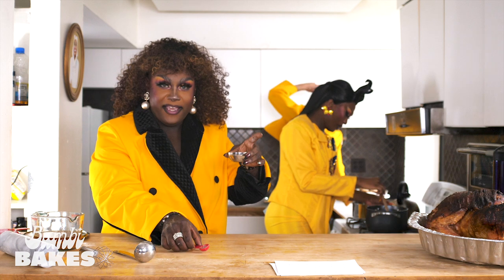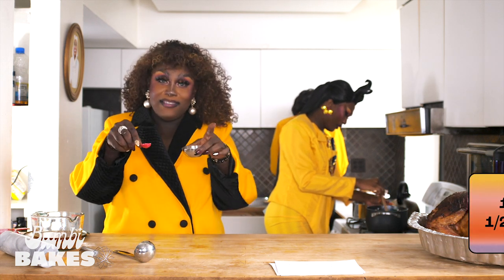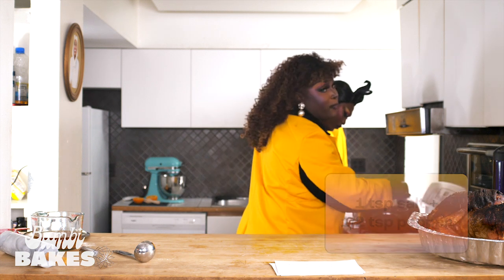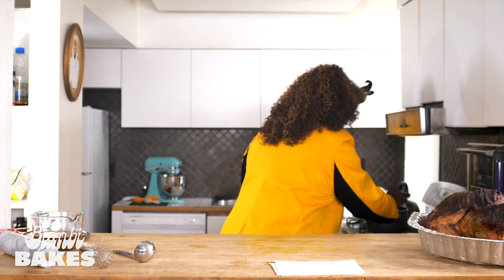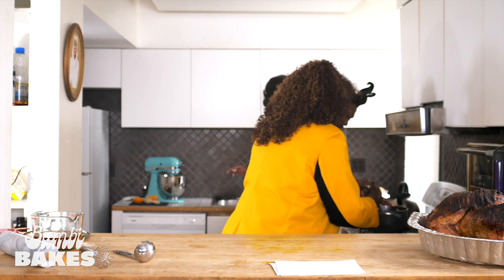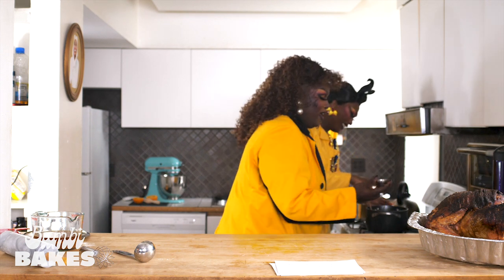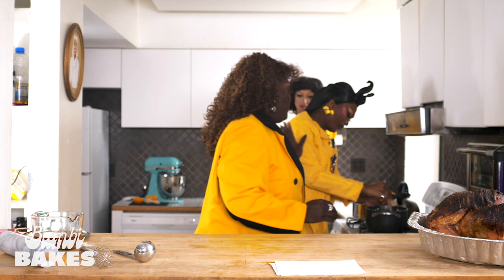Next we're gonna take our salt and our pepper — season your food, please. Sprinkle in a little pepper, sprinkle in a little salt. Not too much, cause y'all have enough. Let me know when you get that going.